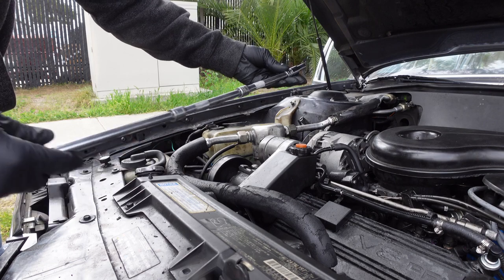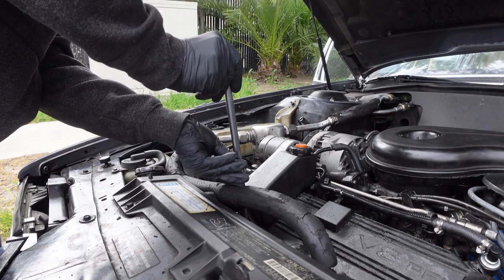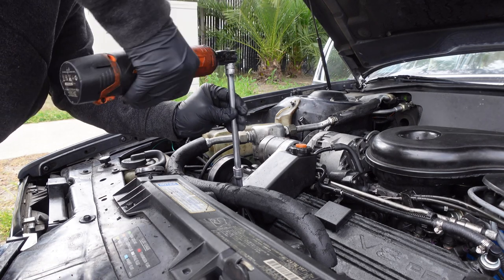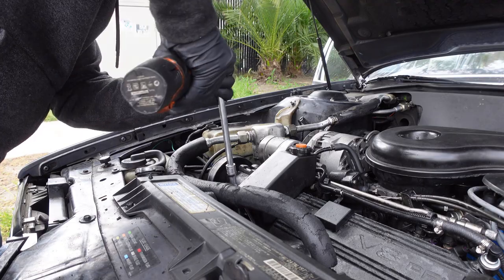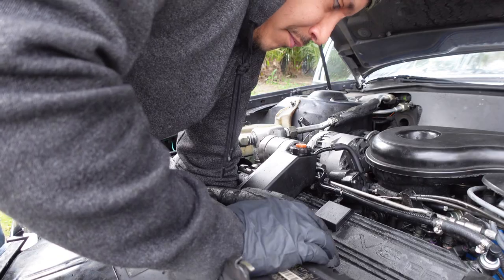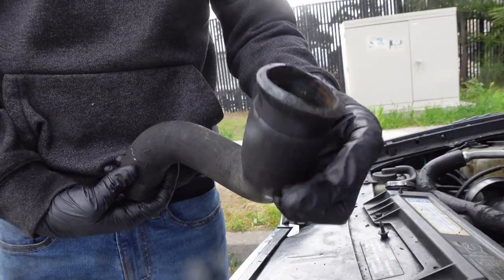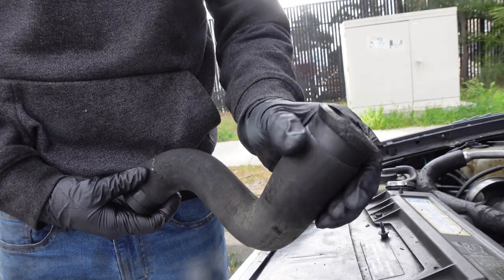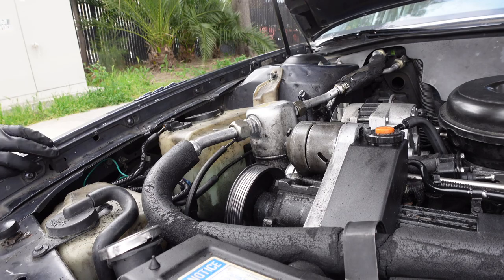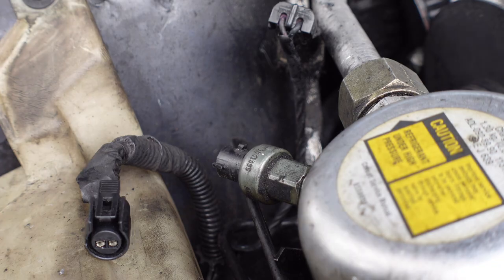Use an extendo adapter with a 5/16 socket. Inspect the cooling hose — if it looks worn like this one, it's time to replace it. To gain better access to the water pump bolts, unbolt and swing the AC accumulator up and over the engine.